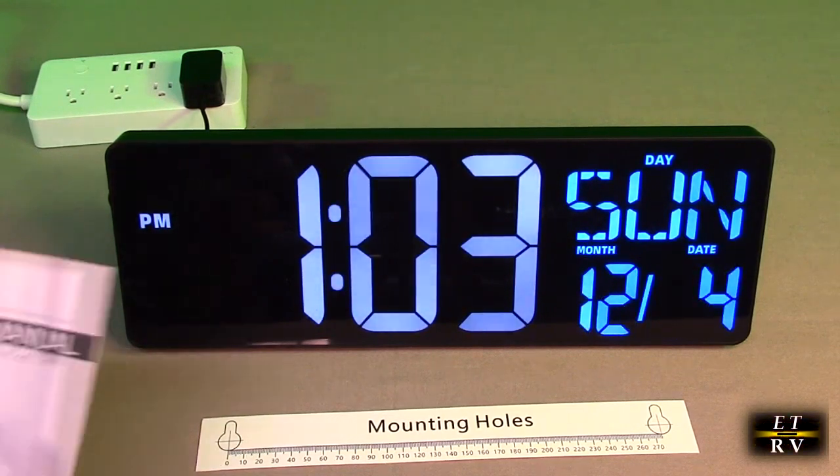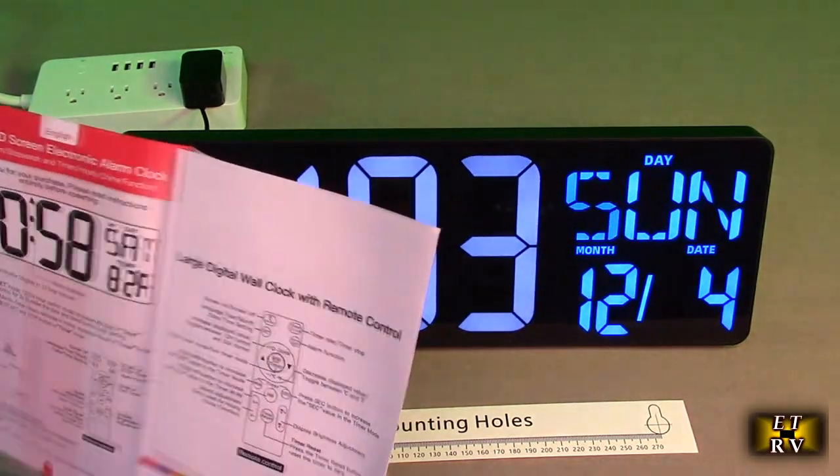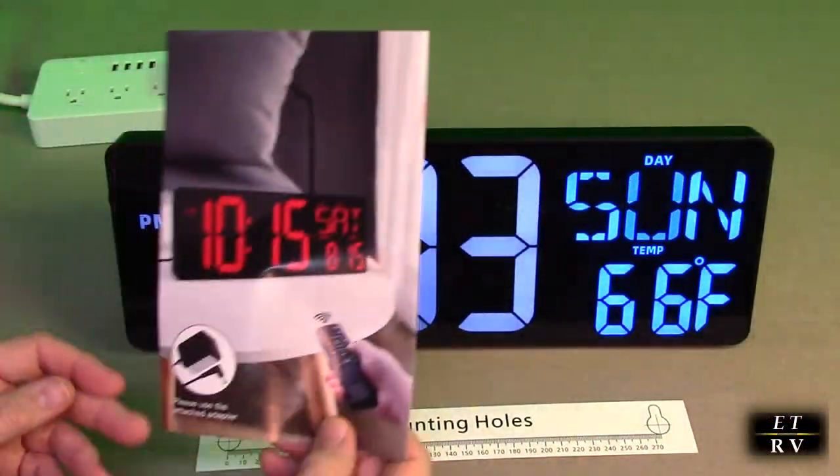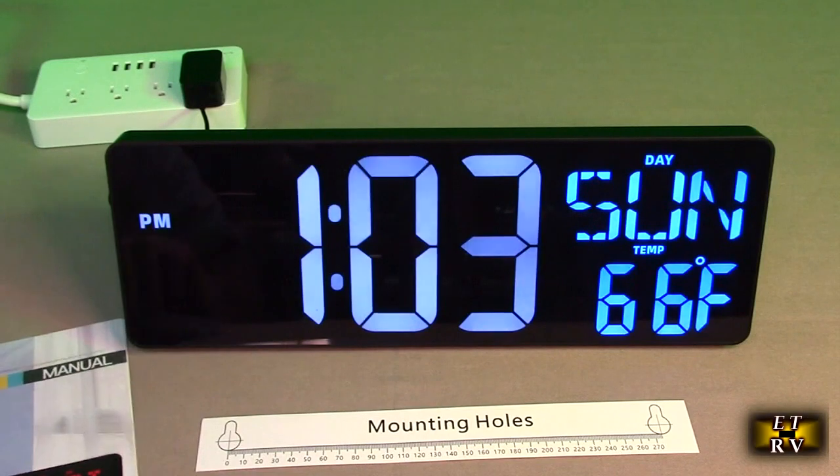The instruction manual shows you everything about this product and how to set it. It's really nicely written and very clear — they did a really good job on it.